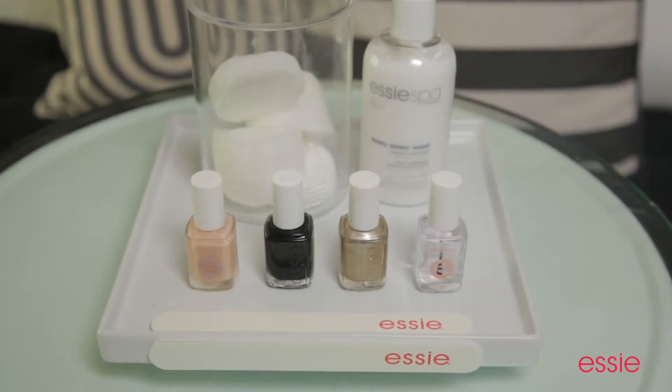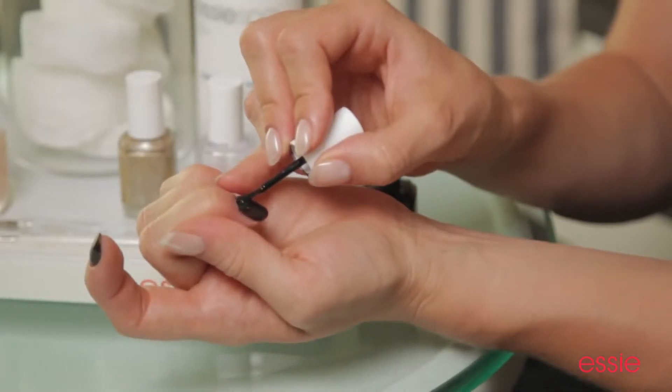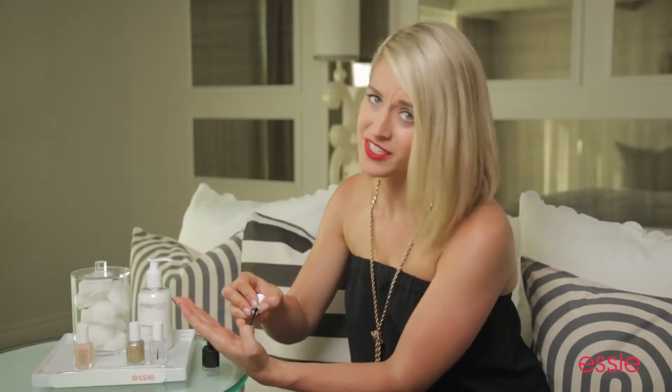To create this look at home, you're going to need a striping brush and a dotting tool. The first step to this manicure is to apply two coats of Essie's Licorice. It is a flawless jet black. Don't be afraid of wearing a black polish. When applied correctly, it can look very chic.